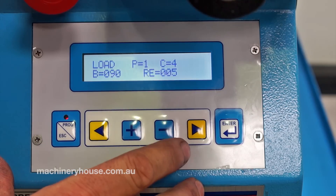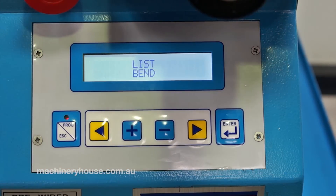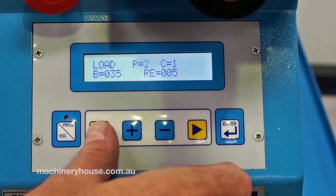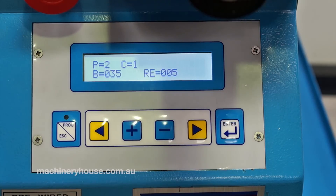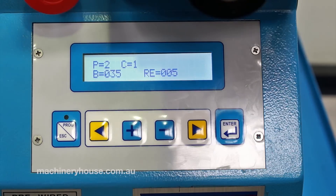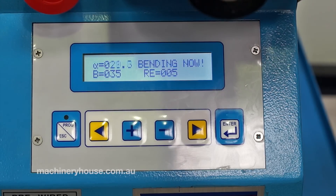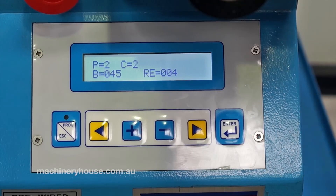That 5-degree spring back would be typical on this particular material we're about to bend. Now I'll load program 2, which has two pre-set angles, and then perform the program — first bend, then the second bend.